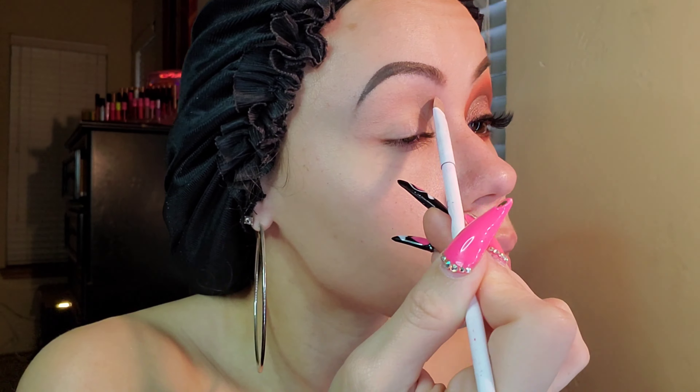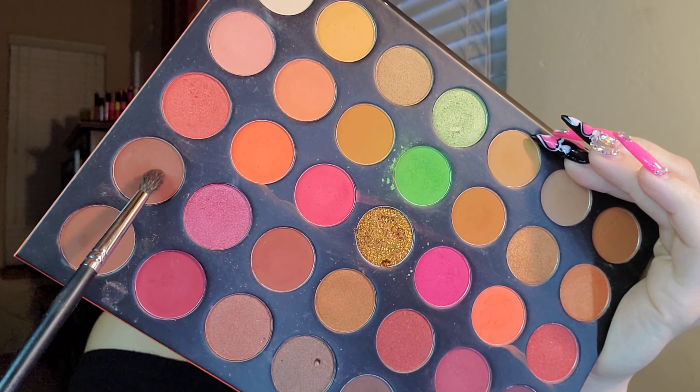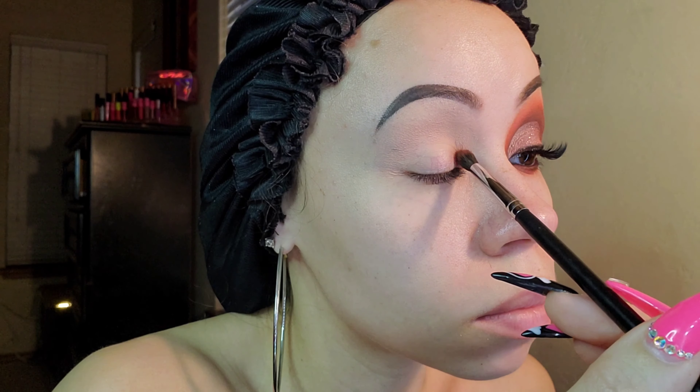We're going in with the Painterly Paint Pot by MAC, putting it all the way up to my eyebrow. It gives you a nice even canvas to work on and it keeps your lids from staining.